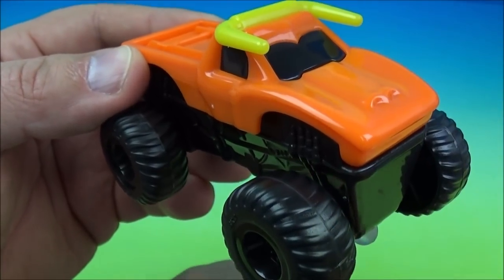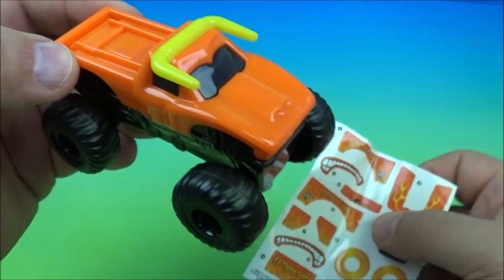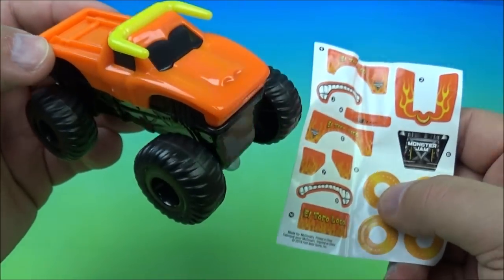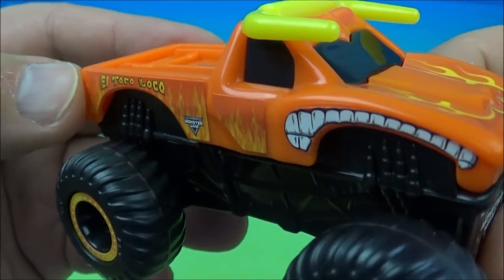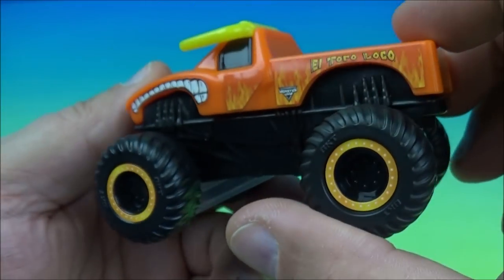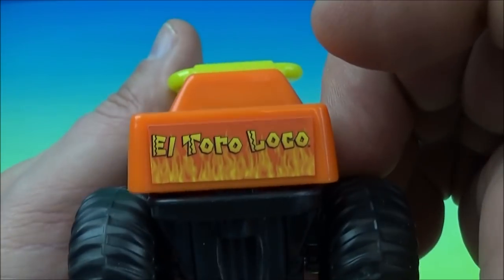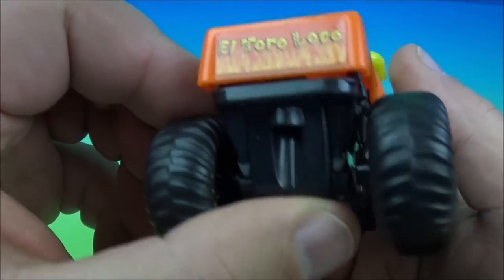Next up at number four is El Toro Loco. Yes, El Toro Loco — we've got some bullhorns there, and we have some stickers that we need to apply. Now we've got the stickers applied. Check it out — El Toro Loco. On the side you've got some cool looking designs, some horns, flames on the hood. This thing is really cool looking. El Toro Loco on the back. That's about it for the stickers.